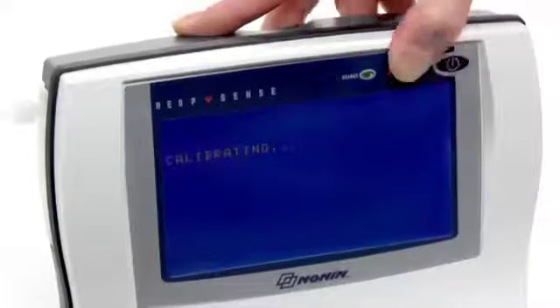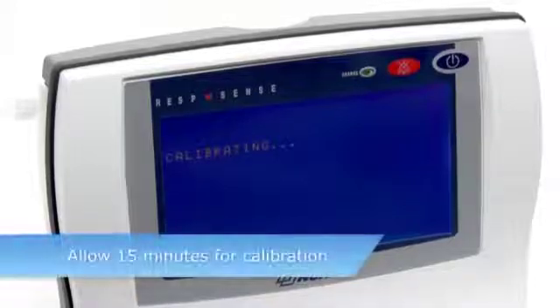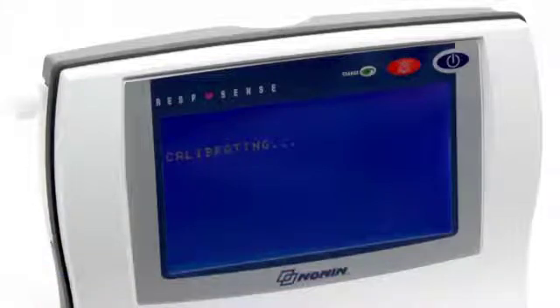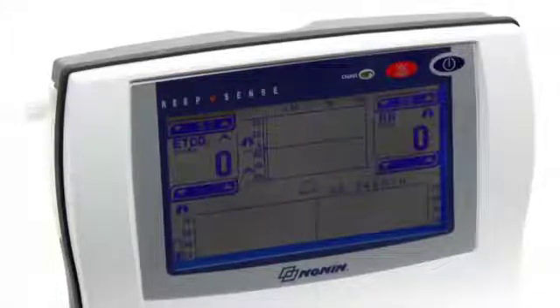Calibrating will appear on the display. Then release both buttons and allow approximately 15 minutes for the monitor to complete the calibration process. The display will return to the normal operating screen when completed. Disconnect the calibration apparatus.